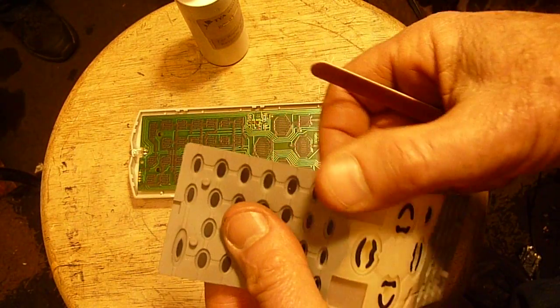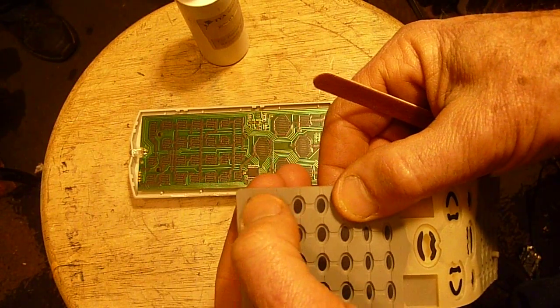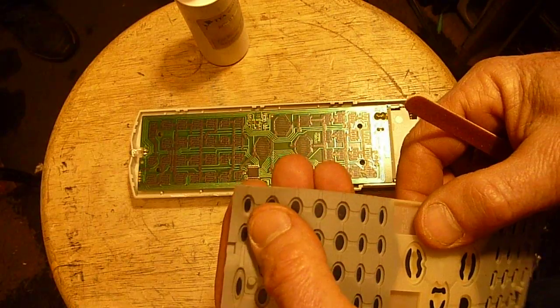I started thinking about that and I said, is it possible that all these years I've had it wrong? I seem to remember instances where I cleaned the heck out of these things using alcohol and maybe even something else, and no matter what I did I couldn't get them to work, so I assumed it had to be some kind of coating on the surface.